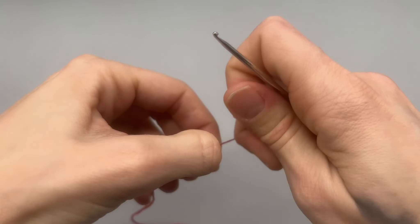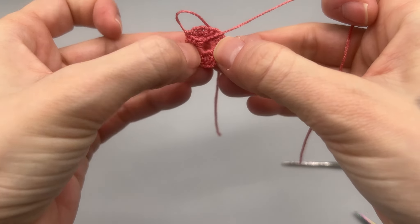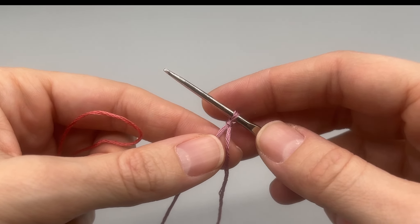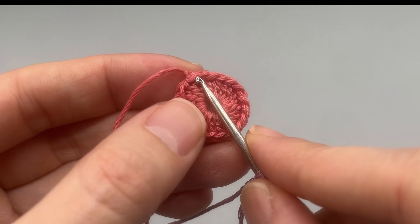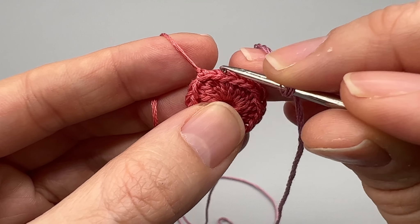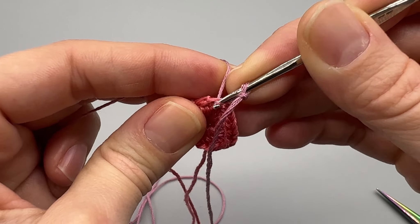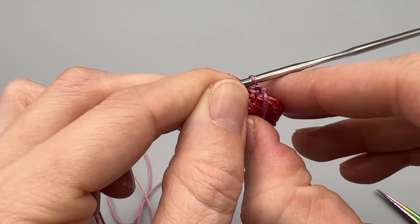Now if you want to go through and tighten up your magic ring or magic loop you can do that. Then I do tie a knot — this will be one of the ends I sew in at the center. Now we're going to start our round with a standing single crochet. Go ahead and put your slip knot onto your hook and then into the stitch that we just finished in — this first stitch, which would be our last stitch of the previous row. For the standing single crochet, pull the yarn through, count that as your first loop, then yarn over and pull through both. Now we have our first single crochet done.